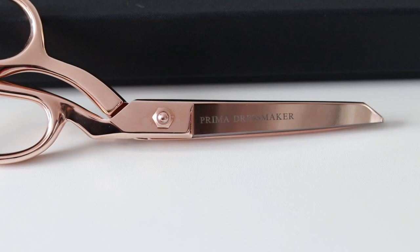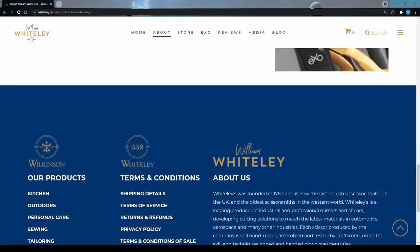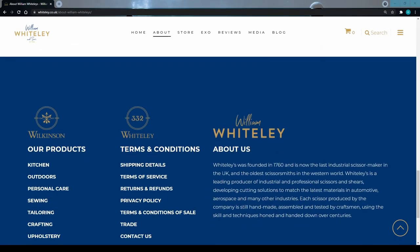As you can see I have Prima dressmaker engraved on mine. These scissors are handmade in the United Kingdom by William Whiteley & Sons, the last industrial scissor makers in the UK.